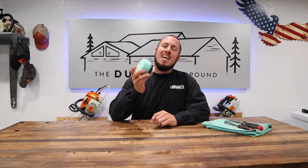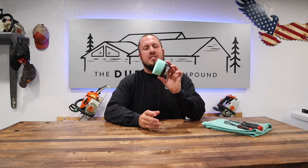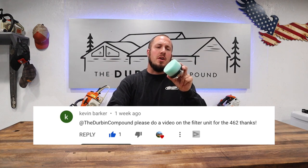What's up everyone? Welcome to the Durbin Compound. If we're meeting for the first time, my name is Devin Durbin. Today we're going over a product from West Coast Saw. It is a video that has been requested by one of my subscribers, Kevin Barker. Thank you for bringing this up, brother.